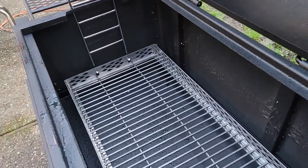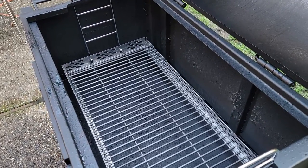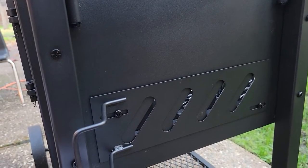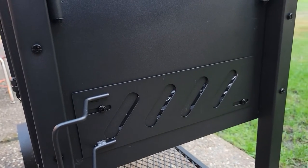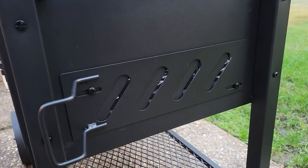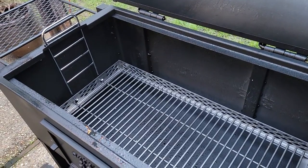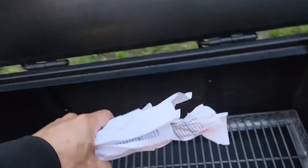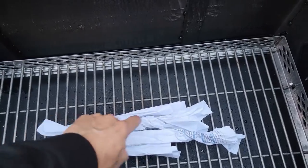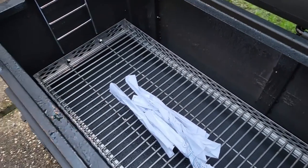Now the next step is to build a fire of charcoal inside here. The instructions say to build a fire and keep the air intake open about 25% — just a little bit — and let the heat start to build slowly. Start off at about a quarter open and then go to about halfway open a little bit later. Normally I would use my chimney starter, but today I'm going to use some wadded-up paper with a little vegetable oil added to make sure it burns nicely, then put some charcoal on top to get this fire going.